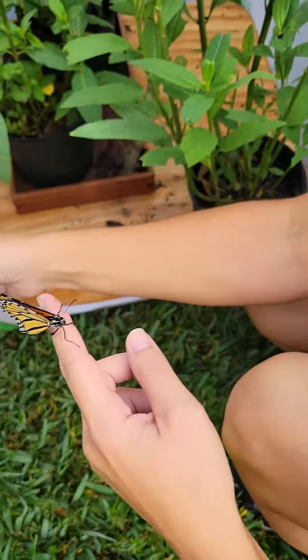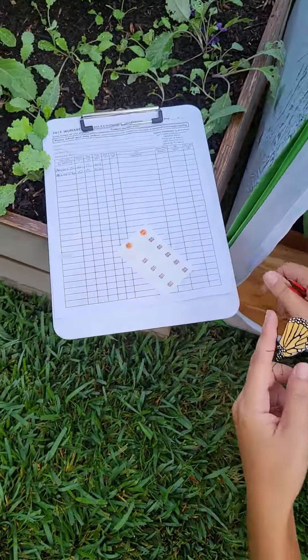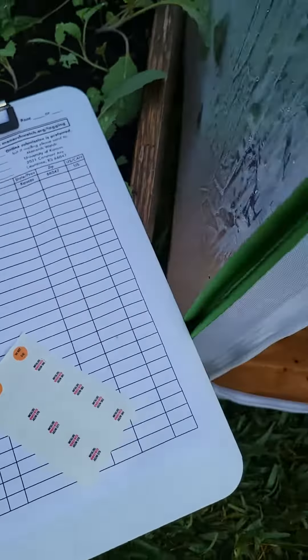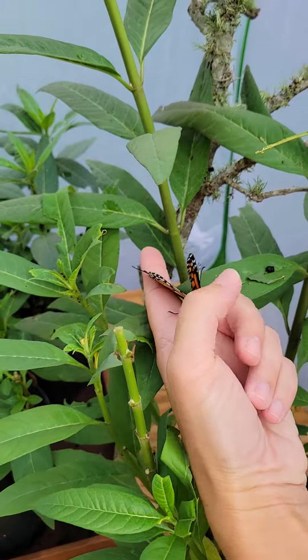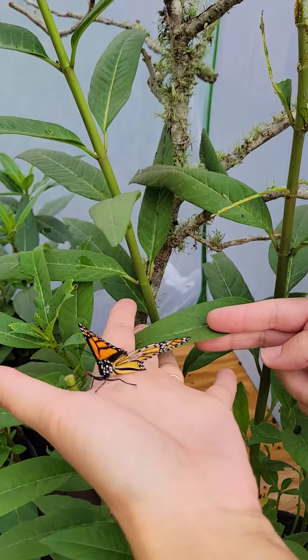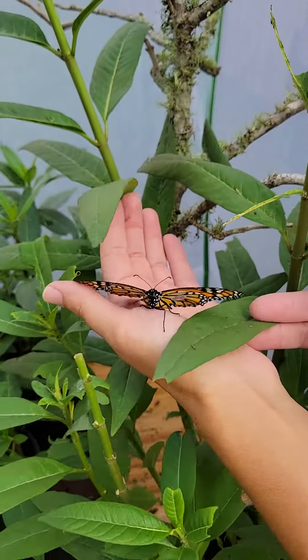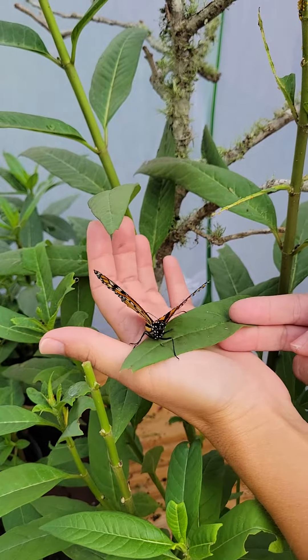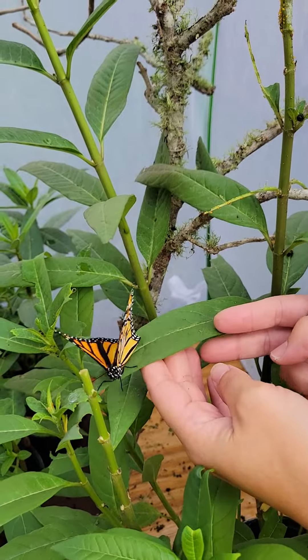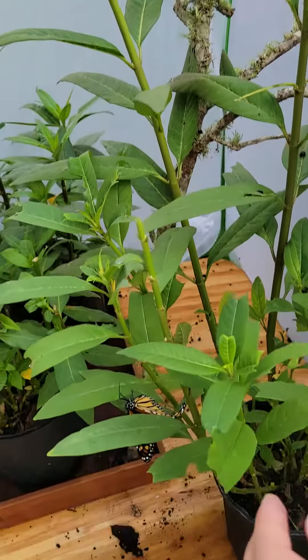I have already logged those tag numbers here on our form. So this one is ready to go. We're going to put her on the milkweed here and see if she'll just go out on her own.